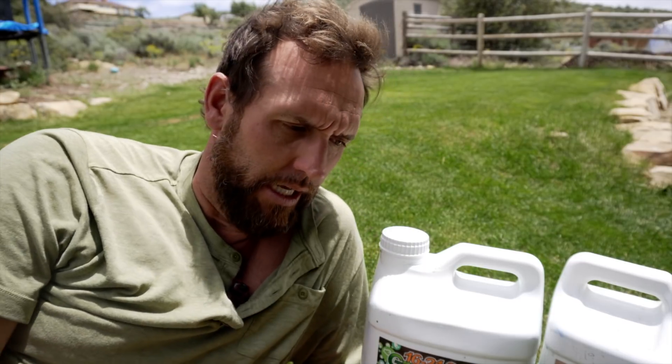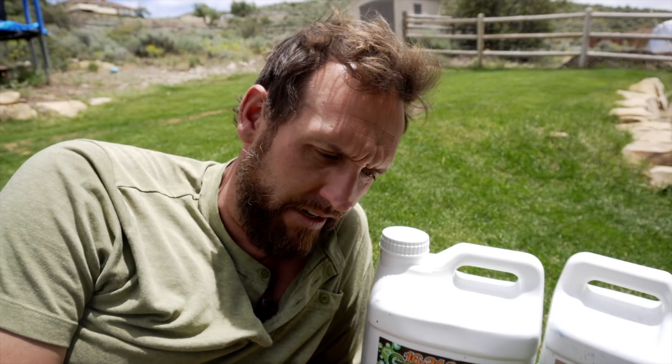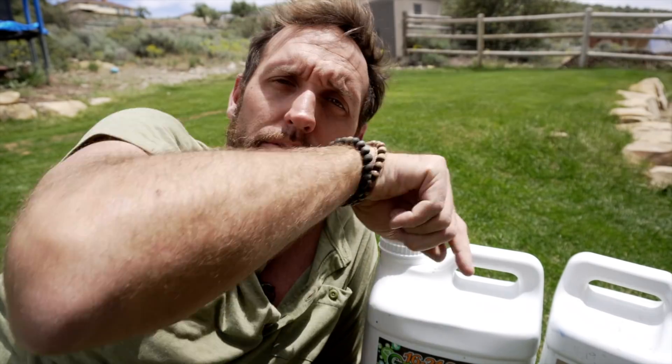My soil test showed I had about 78 parts per million of phosphorus, which is pretty high, so I didn't really need to add anything. However, in keeping things equal and since I don't know the soil condition on Danny's lawn, I'm going to treat it with some basic recommendations and run it with some phosphorus. So for my 1,500 square feet I'm going to run three ounces per thousand of Green Pop and three ounces per thousand of Humic 12. Over on Danny's side we'll run 15 ounces of Green Pop and six ounces of Humic 12.